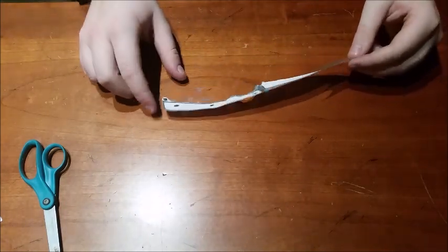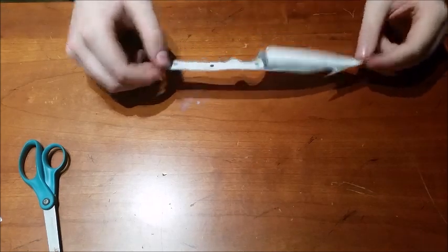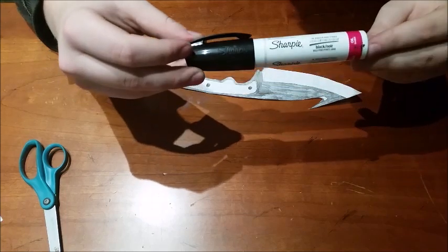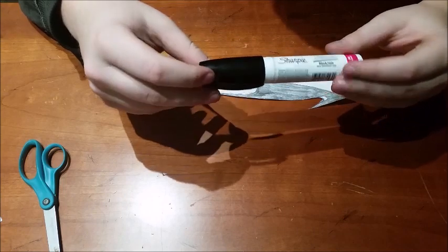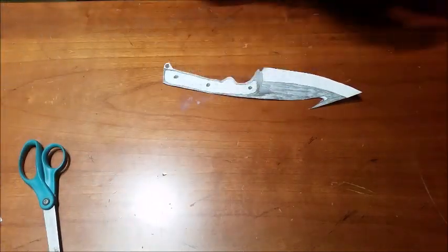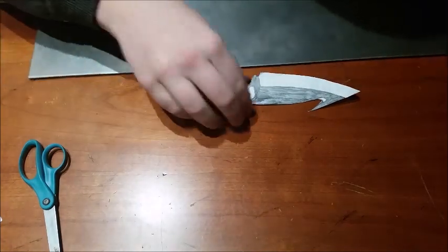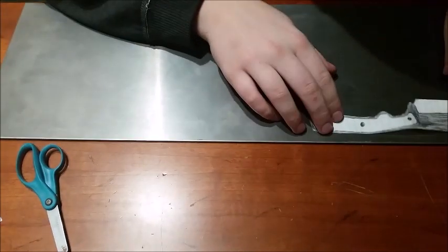Once you have cut out your knife shape, you're going to want to take this and put it on your plate of steel. I suggest using a black paint marker, because these paint markers don't come off from heat or water. Take your plate of steel and figure out a way so that your knife uses up the least amount of steel possible.